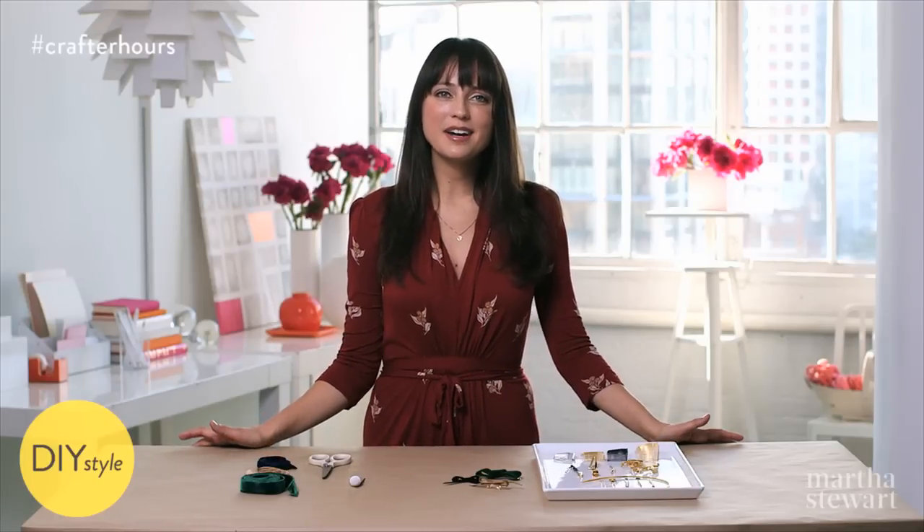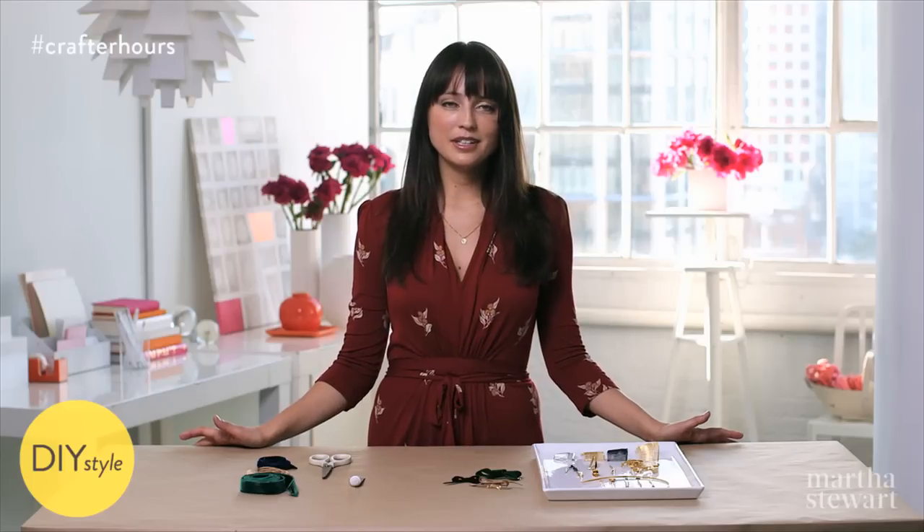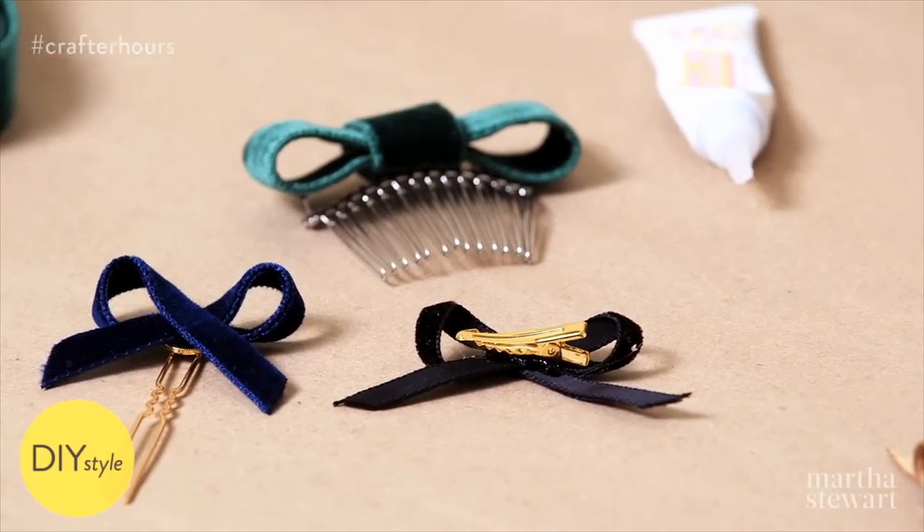I'm Erin Fury, Associate Crafts Editor at Martha Stewart. A classic velvet hair bow is a great accessory for winter, and these are simple and inexpensive to make.